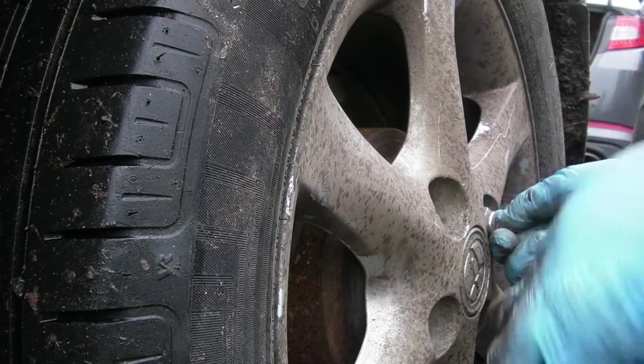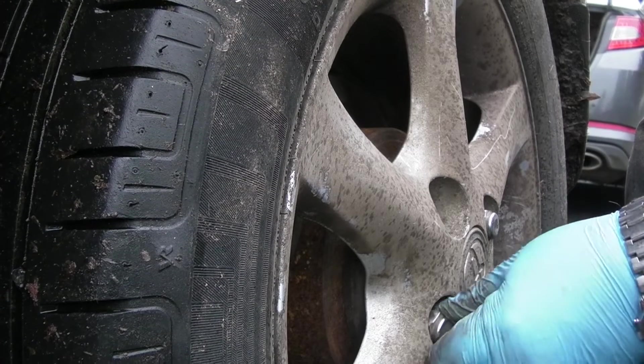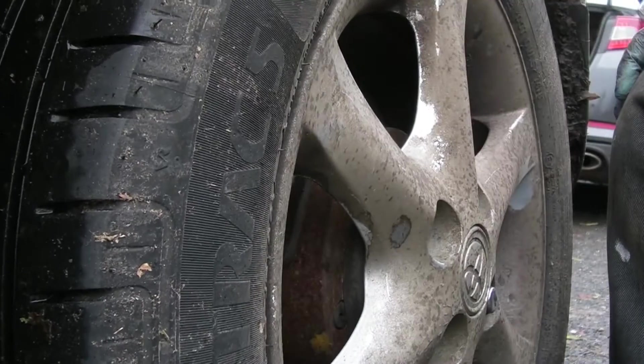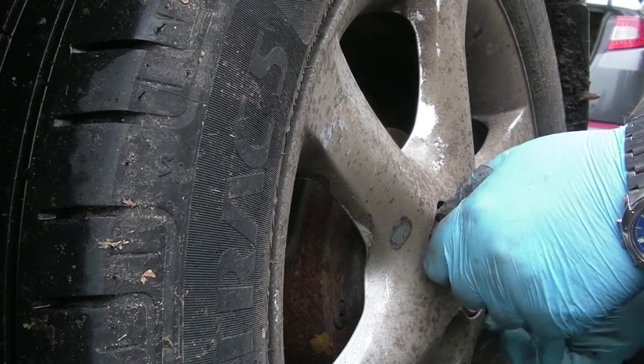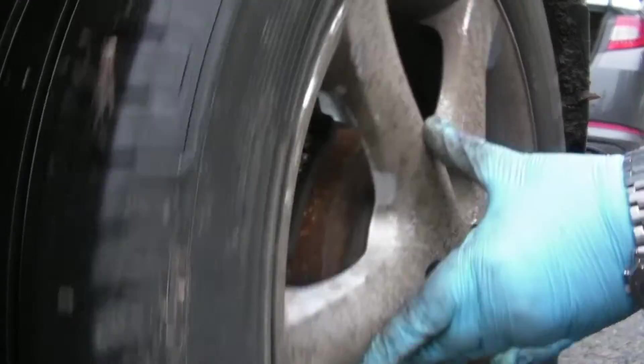The job itself took around about a couple of hours, but that included taking all the tools up to the car, setting it all up, putting on the axle stands, and putting the wheels on and off. So it's not too bad. Give yourself plenty of time if you're going to do the job yourself, and just don't pressure yourself.